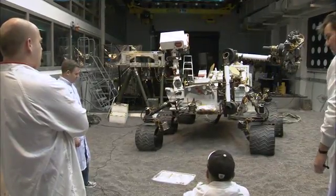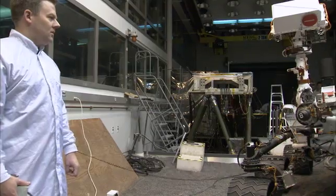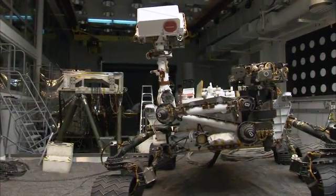Hi, I'm Chris White, System Engineer leading the Integrated Sample Chain Test Program, and I'm here with your Curiosity Update. Today, I'm standing in the MSL vehicle system test bed with a test model of Curiosity Rover, and we're about to do a scooping and sample drop-off test.